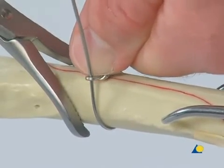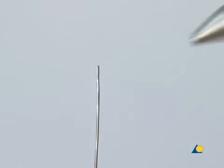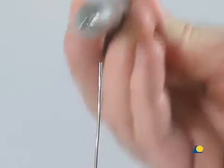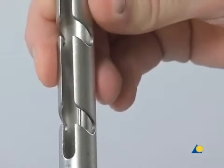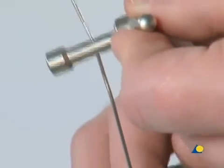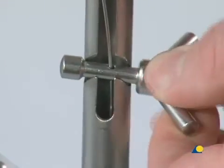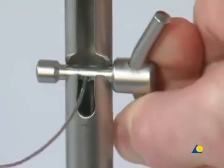In surgery, an instrument would be used — for example, the periosteal elevator. The end of the wire is then passed through the opening in the bottom of the wire tightener, which is slid down to the bone. The wire is passed through the hole in the center of the peg, the peg is positioned in a slot of the wire tightener, given a quarter turn, and the excess wire is trimmed.